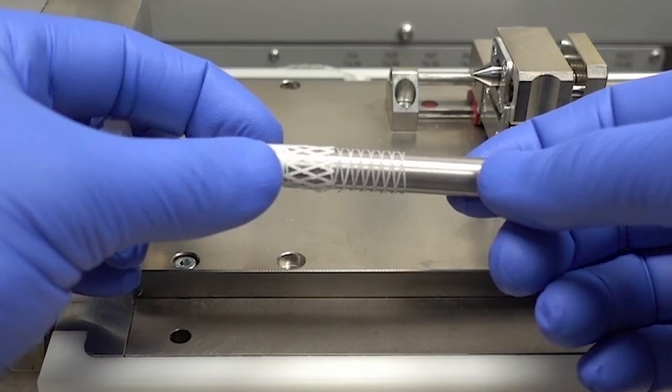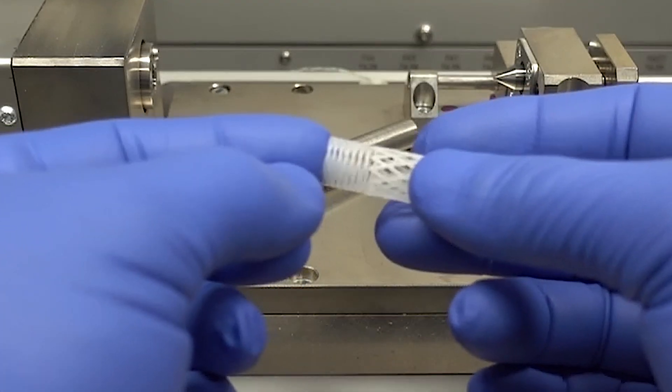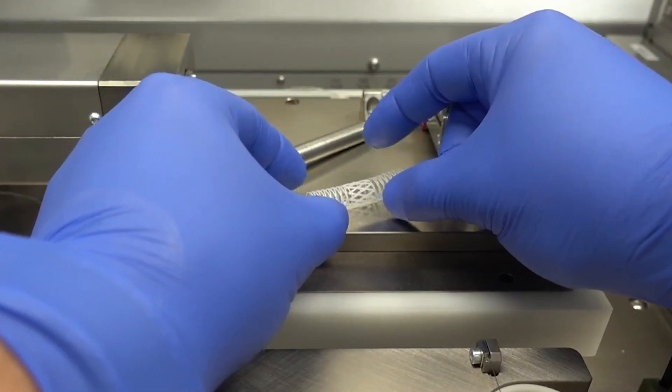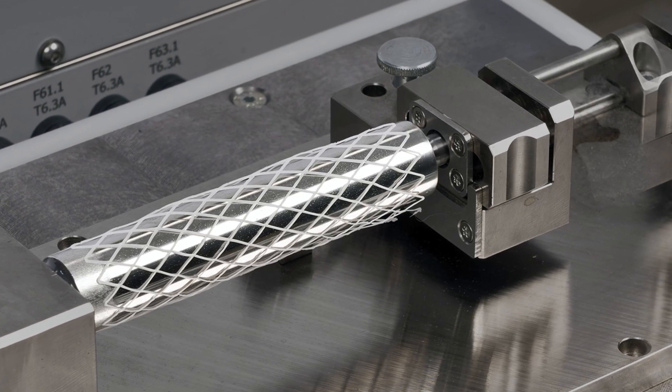The Print Roll will be available for use with 4th Generation Developer and Manufacturer Series 3D Bioplotters this year. Additionally, the Print Roll mandrels will be available in a variety of diameters for the creation of devices for both children and adults.